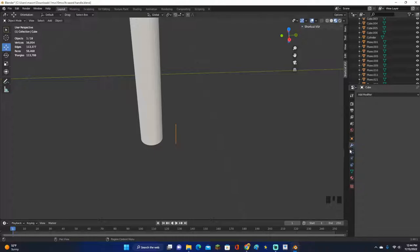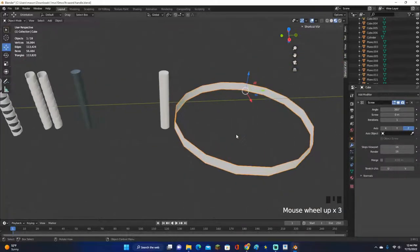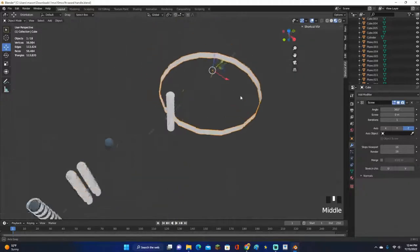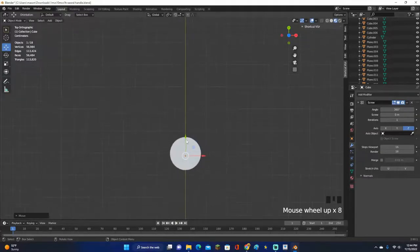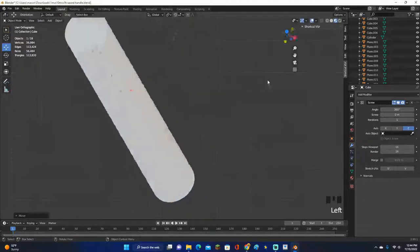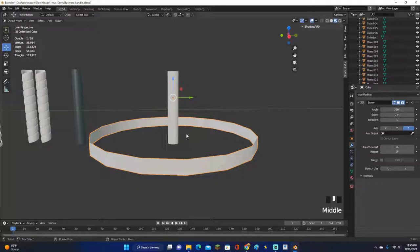Now go to the wrench tab on the right where you add modifiers — it's below the orange square and is a blue wrench. Click Add Modifier and add a Screw modifier. You'll see a giant circle appear; it might be facing a different way or be a different size. Go into the top view and you'll see a little orange point — click G or use the arrow to align it roughly to the center of the cylinder.